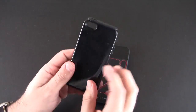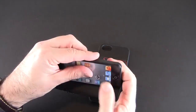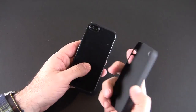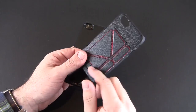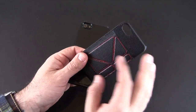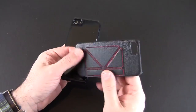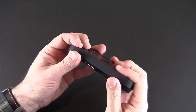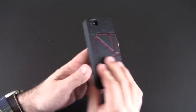You have a glossy TPU shell which is going to stick on the dummy iPhone 5 like so, and then you have a polycarbonate soft touch frame that has this really cool origami method of forming a kickstand. It's kind of pleather looking — it looks like leather even though it's really not. To put the other piece on, you just go button side first and then snap it on.